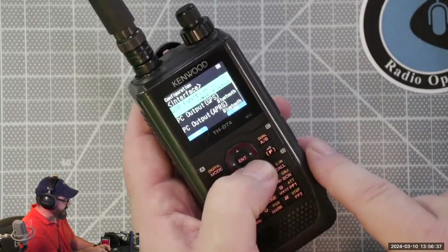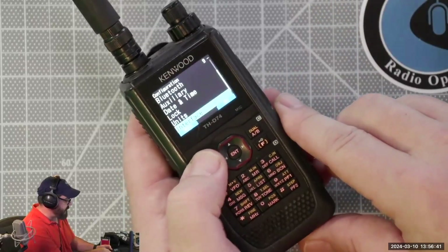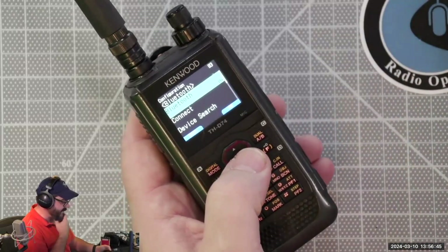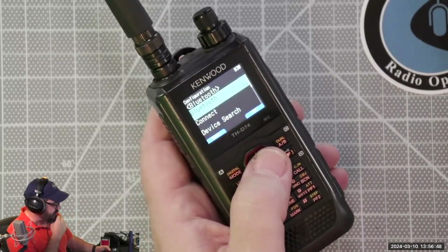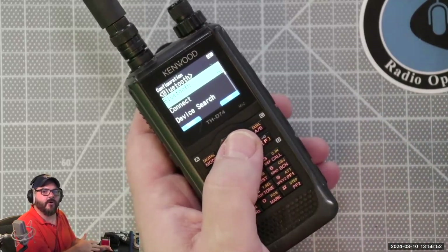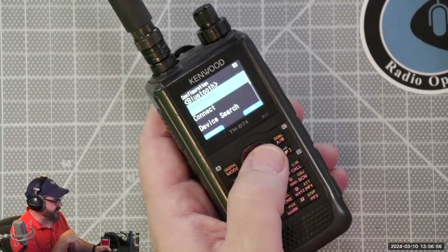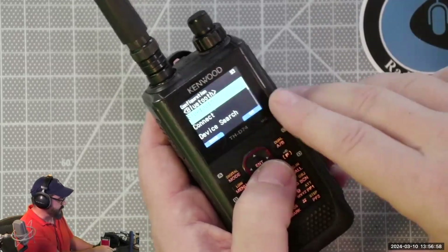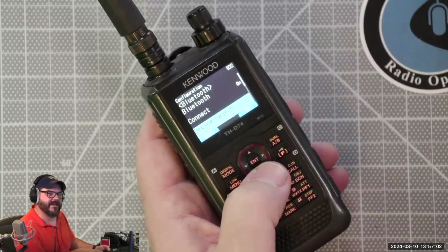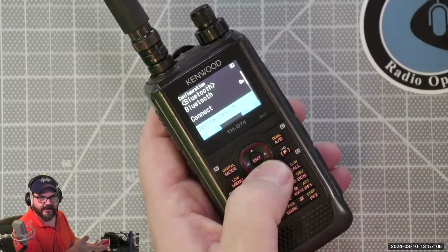So all of my TNC — the built-in TNC — is being routed through the Bluetooth connection on this radio. I've also set the DVR to Bluetooth. So I'm going to go back from that and I'm going to go up to the Bluetooth settings. Now, this can be really confusing on many of these radios. The Bluetooth stack inside of the Kenwoods is actually a really old version of Bluetooth, so it's a little tricky to kind of see how this works.